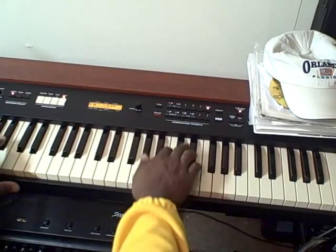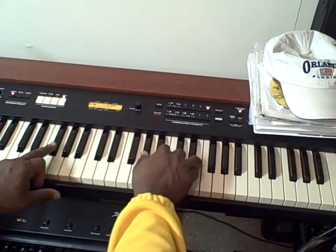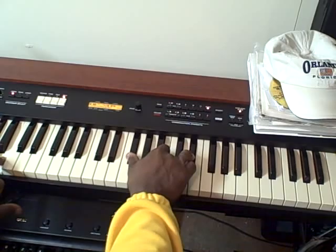Then we're going to go from A to E-flat. Then we're going to continue again and we're going to raise the E-flat up to E with the G-flat in the bass, and we're going to go to the key of B.